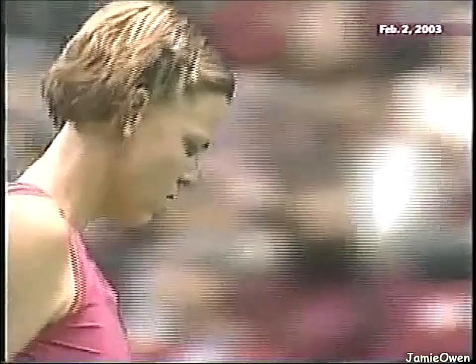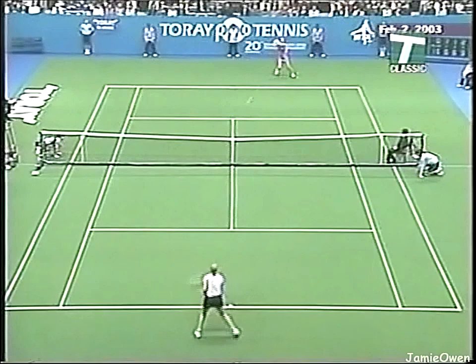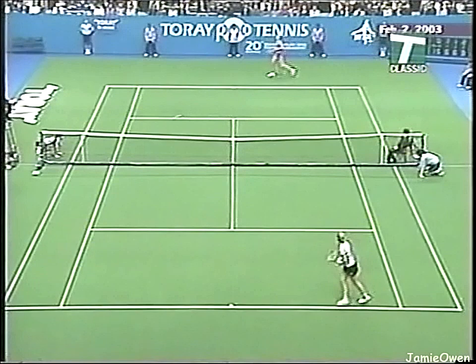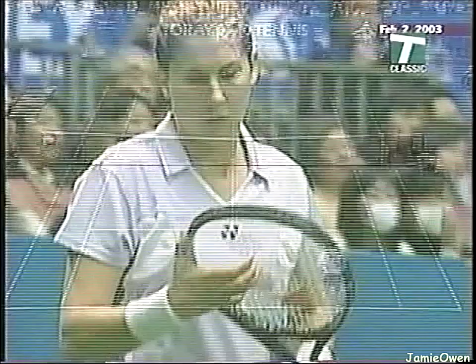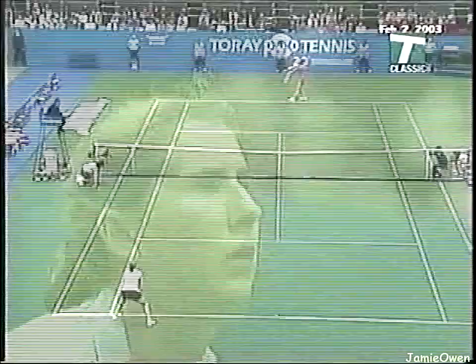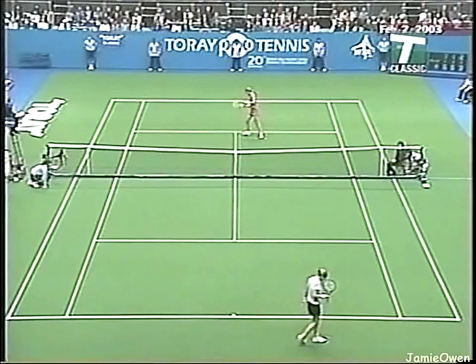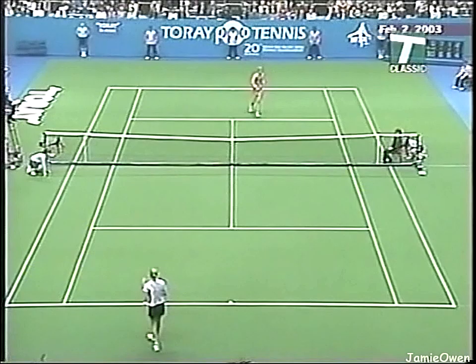An amazing sequence of winners. That was a beautiful serve — control most of the way. What a finish — that's confident. The confidence continues to soar.